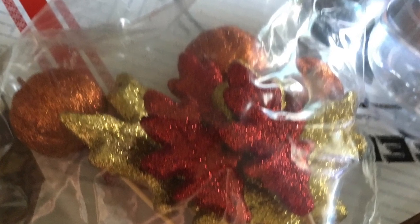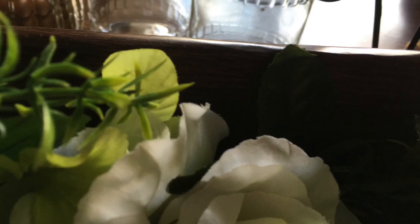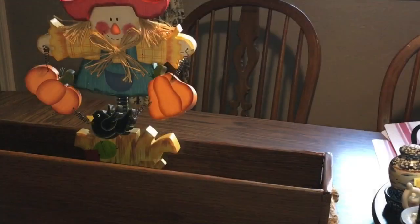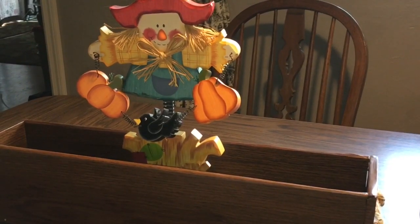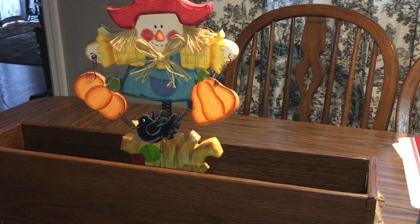These are from the Dollar Tree from last year — they're sort of foam, glittery pumpkins and leaves. And here's the crate that we're going to use. I'll link the tutorial for the crate down below, as well as the other centerpiece we did in farmhouse style. This one's going to be a little bit more traditional colors.